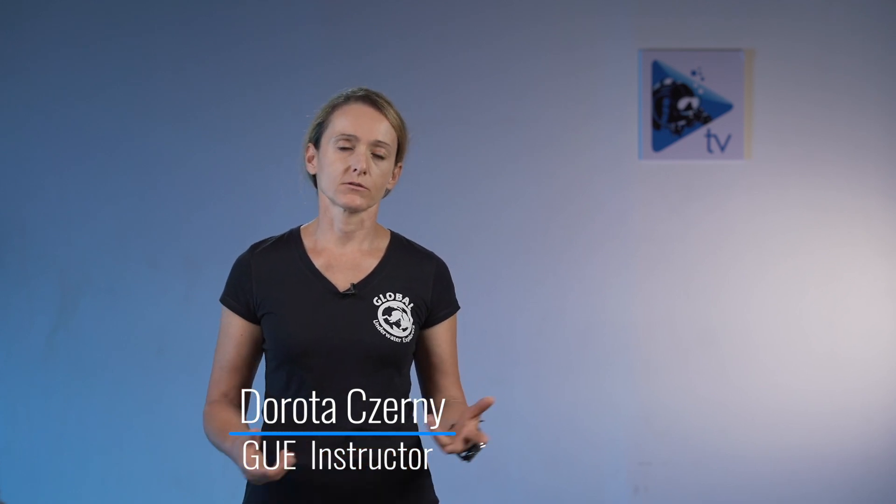Hello everyone, my name is Dorota and I would like to welcome you to our Versus Monday, the next episode of the series on our YouTube channel. Today I would like to discuss and compare fins that a GUE diver would typically use — which are a little bit stiffer and a little bit heavier — to a more recreational style of fins which are softer and a little bit lighter.